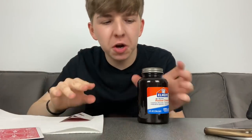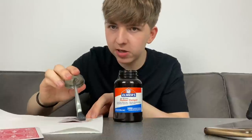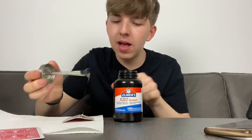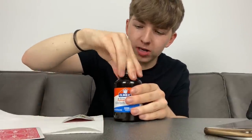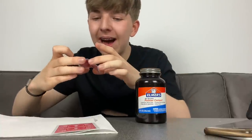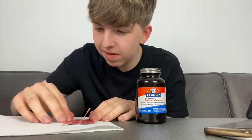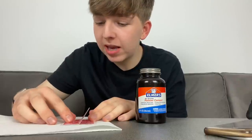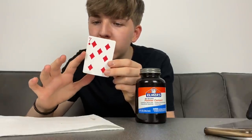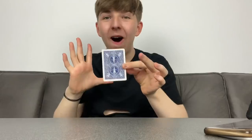Apply rubber cement or a glue stick to just one side of the folded card, then glue it onto the back of the other card. Make sure it sticks in place and the corners are nicely aligned. Leave it to dry — rubber cement takes a moment, but a glue stick works straight away. Once dry, you've got your flap card and you can magically balance it.